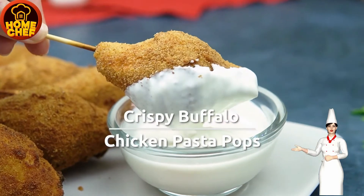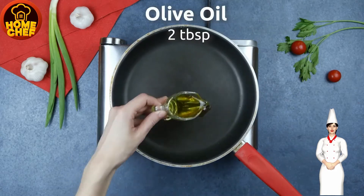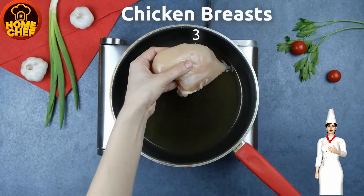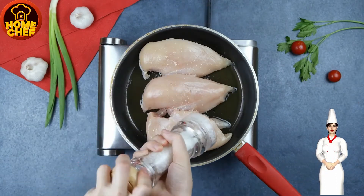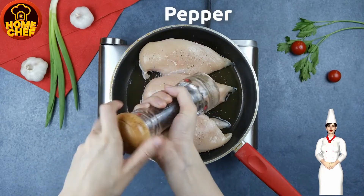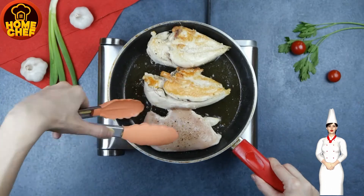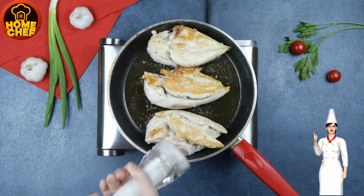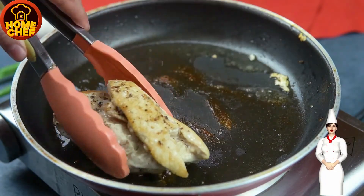Today we're making pasta pops with buffalo sauce chicken. Take a pan, add two tablespoons of olive oil, take three chicken breast pieces and fry them. Sprinkle salt and black pepper on the chicken breast. Change sides of the chicken pieces and again sprinkle salt and black pepper, then take them out from the pan.